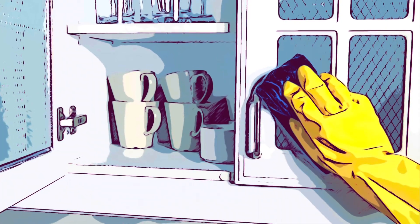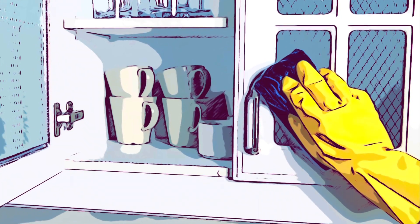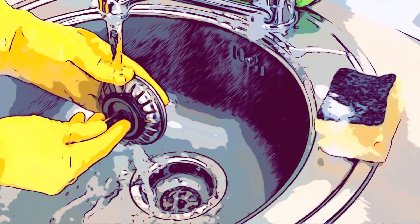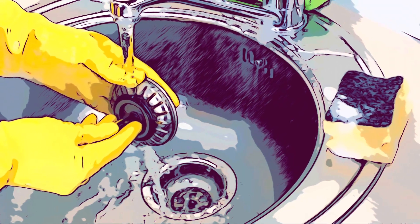Wipe your kitchen down before you start. My mom always used a mild bleach solution. If you use your sink to wash vegetables, be sure to first clean those areas that hide bacteria.